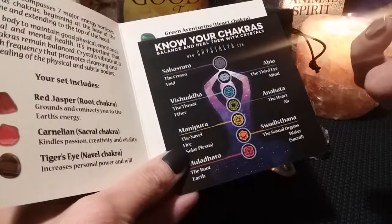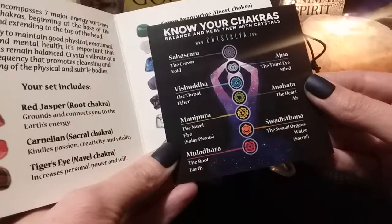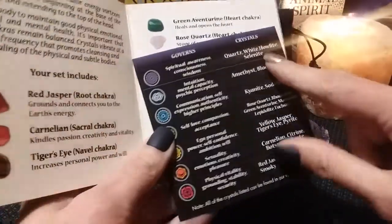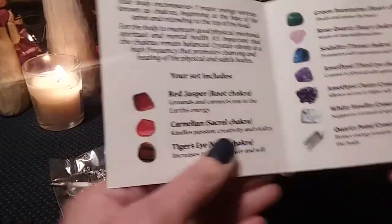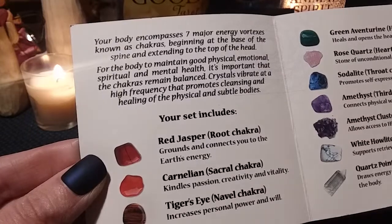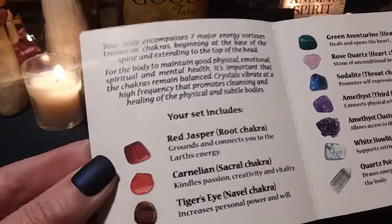Okay, so this part is about the pendulum — we'll get to that. It says know your chakras. On the back, it tells you which crystals to use for each chakra and what it governs. Your body encompasses seven major energy vortexes known as chakras, beginning at the base of the spine and extending to the top of the head. For the body to maintain good physical, emotional, spiritual, and mental health, it is important that the chakras remain balanced. Crystals vibrate at a high frequency that promotes cleansing and healing of the physical and subtle bodies.